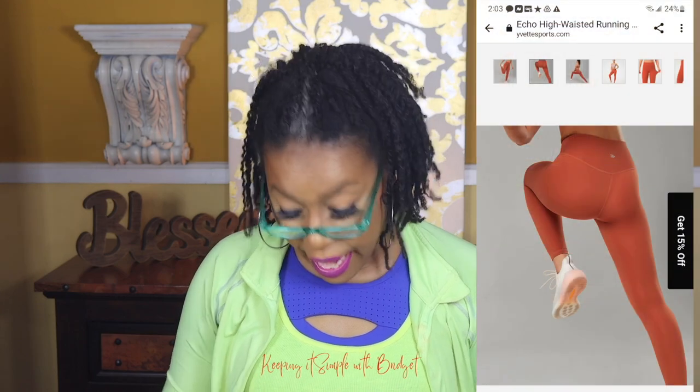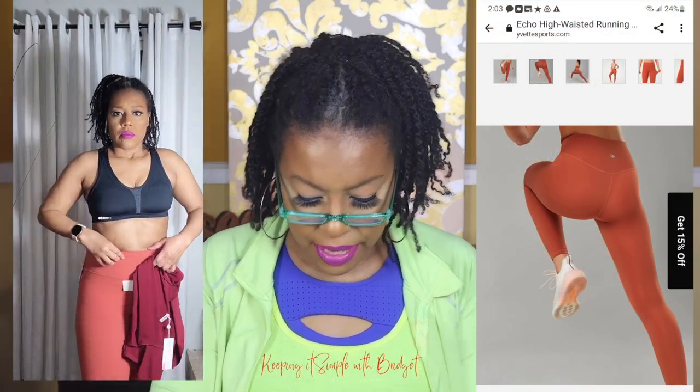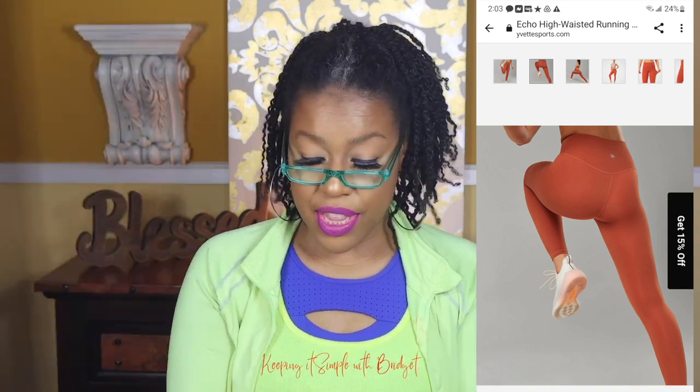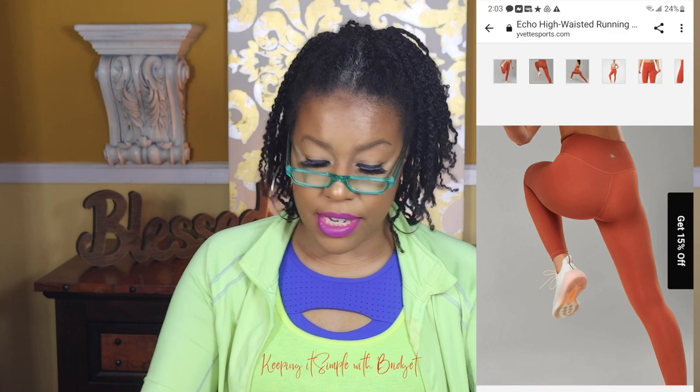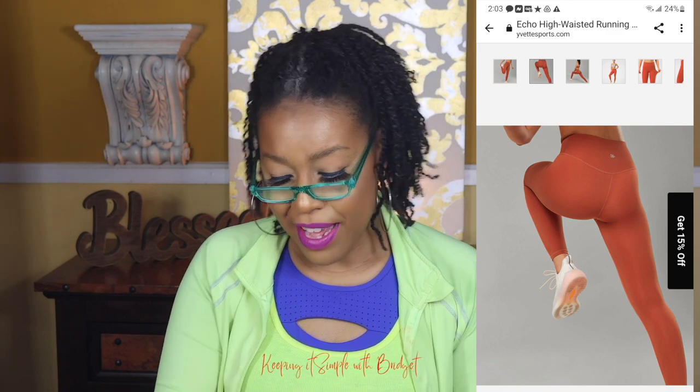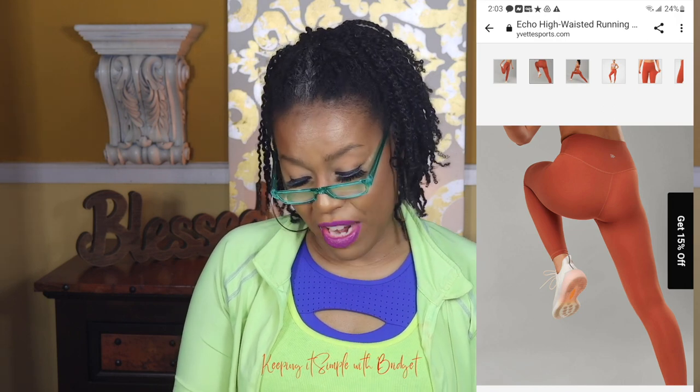As you can see, I already have on the tights. These are high-waisted tights — the same style I had last year. The fabric is very soft, feels like a very thick cotton. If you're looking for something that will hold you in place, this will definitely do that. Also, this fabric is not see-through. In my first video I did the bend-over test on every piece they gave me, because that's so embarrassing at the gym.